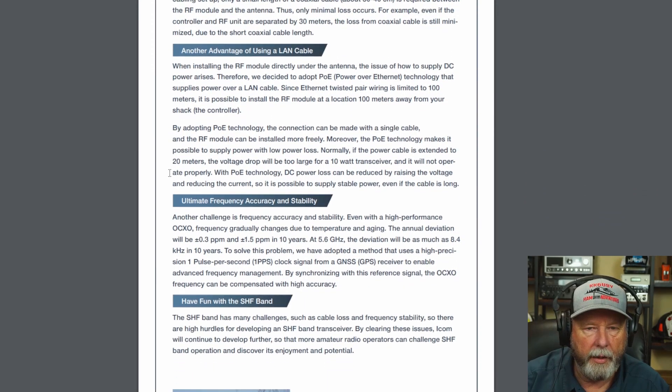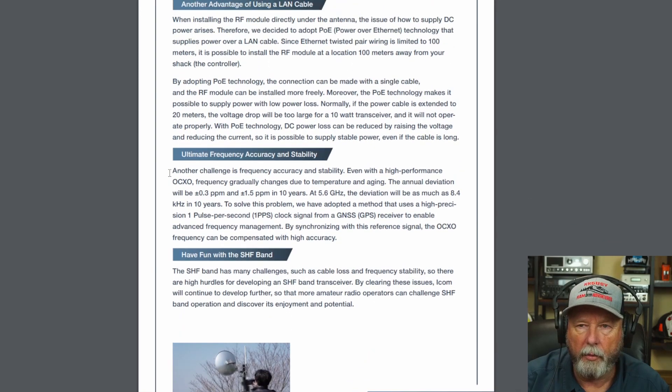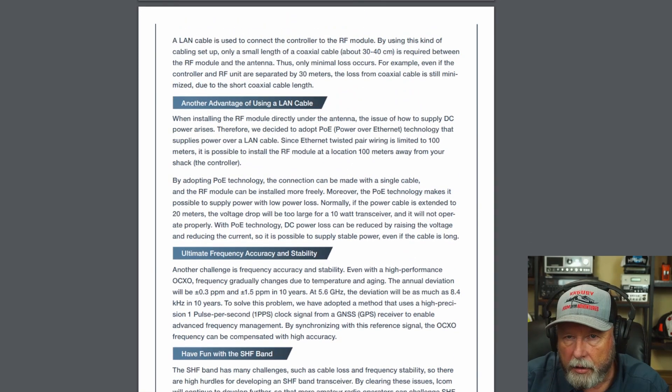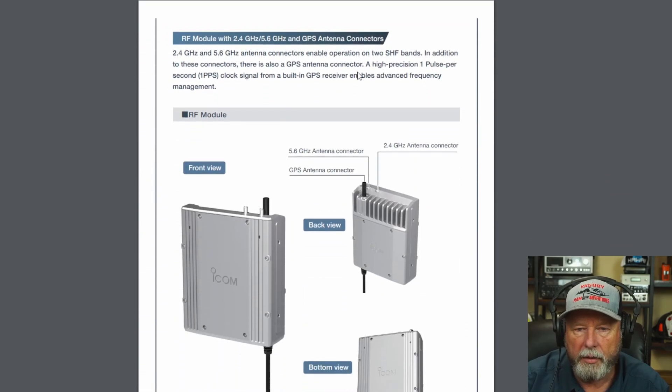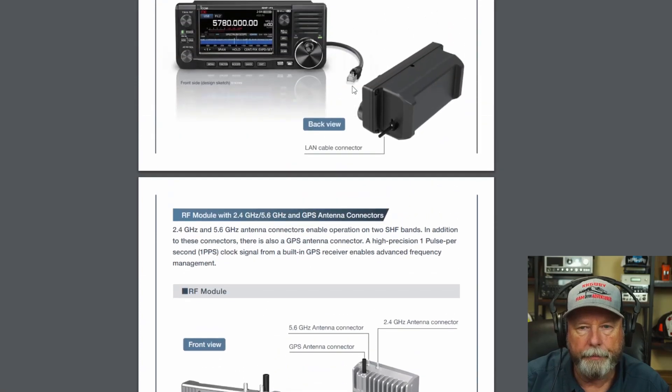This is all available on the first page I showed you if you want to read more. I will leave a link in the description below so you can go through everything yourself. There's a lot more there to read — it's not a whole lot of information, but it is some. If you are at Dayton, go ahead and check it out and talk to somebody there. This is Chuck KK6USY for Ham Radio Ventures — 73 all.